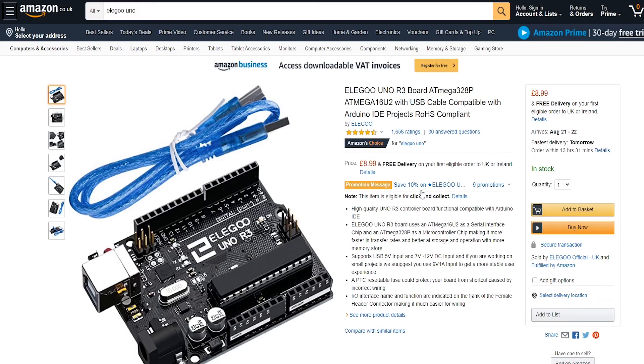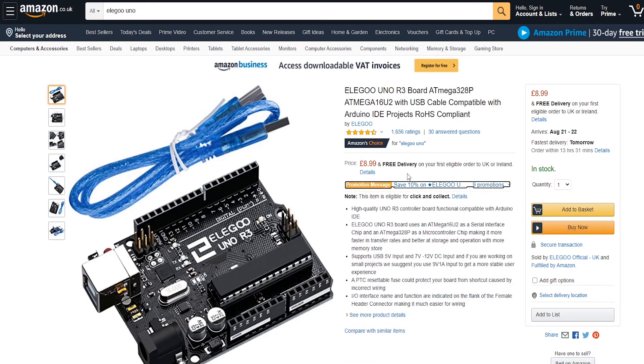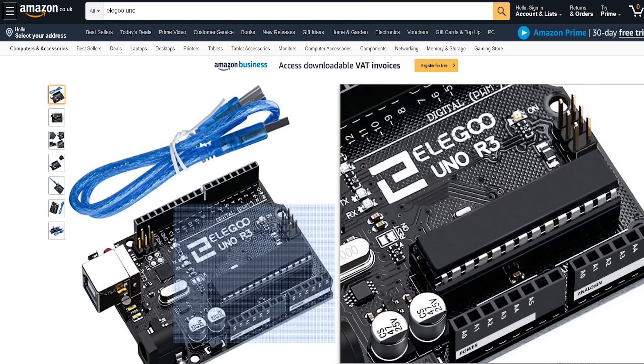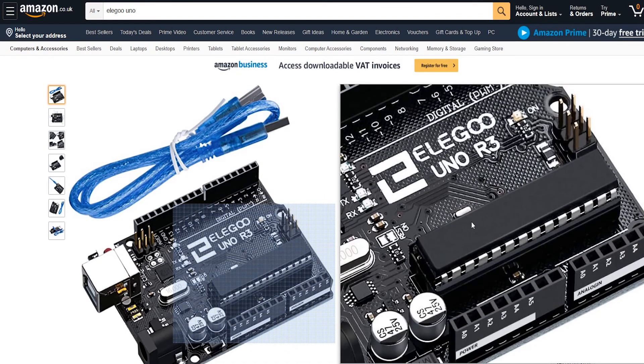Now here's what you don't really need but would be a lot of fun: one of these basic Arduino boards. This one's not an actual Arduino — it's made by Elegoo. I don't know how you pronounce that, but it's basically the exact same thing. Look at the rating: 1656 ratings, four and a half stars. I've got two of these and they're fantastic. I definitely recommend picking these up.